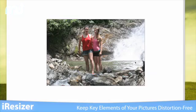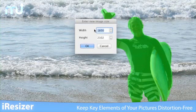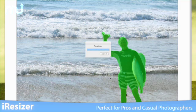Eye Resizer works when compressing or expanding the scale of an image. Just set your desired dimensions and Eye Resizer will fill in the space between objects.